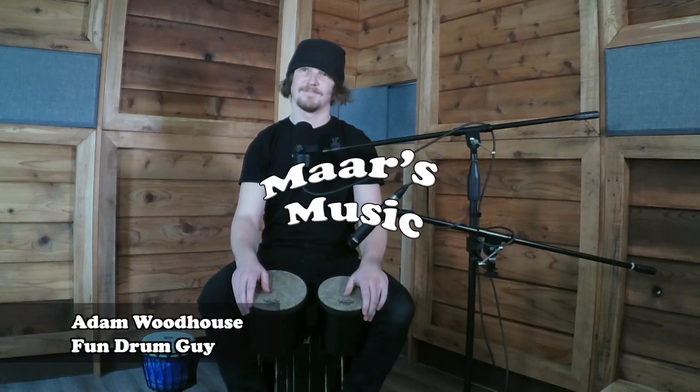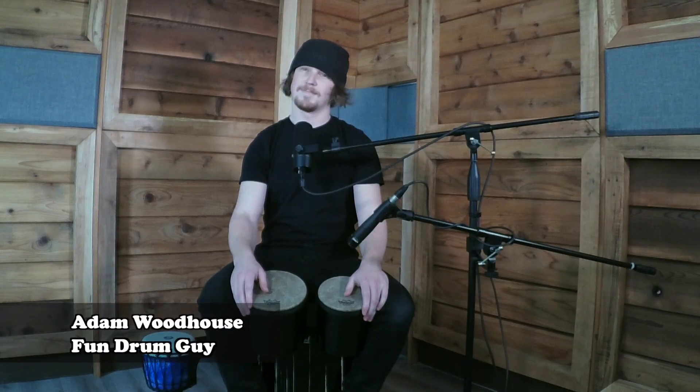Hey Adam, could we teach somebody how to pick up an instrument — like the basics — in 90 seconds? Oh, for sure! Okay, what are you going to start with? So you can start with the bongos.